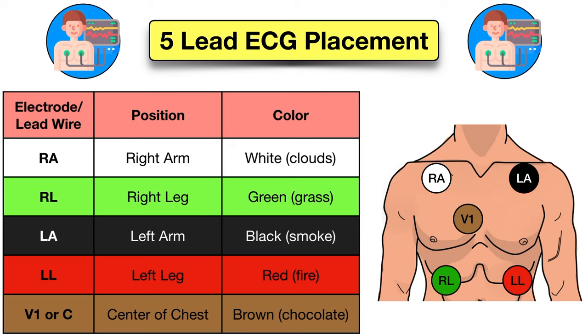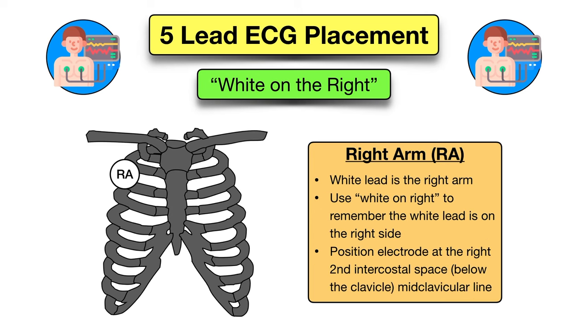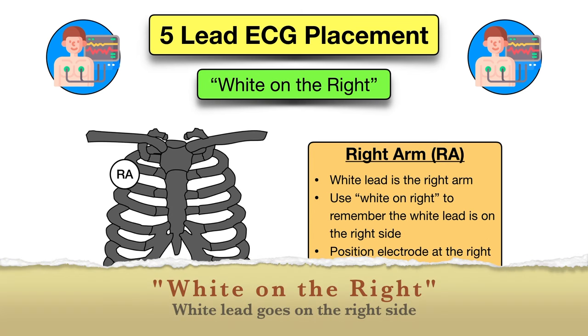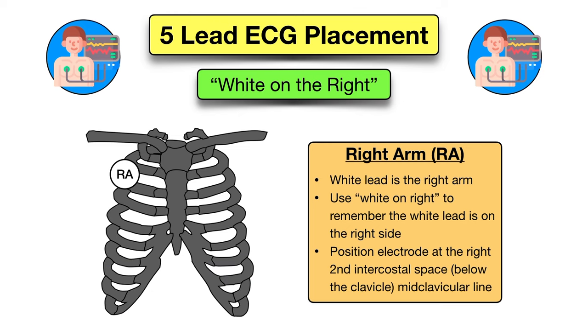Now let's look at the memory tricks to remember where the colors go. The memory trick we're going to walk through is: white on the right, clouds over grass, smoke over fire, and I heart chocolate. Starting with white on the right — this will help you remember the white lead goes on the right side. The white lead is the right arm lead, and you will place the electrode below the right clavicle at about the second intercostal space mid-clavicular line.